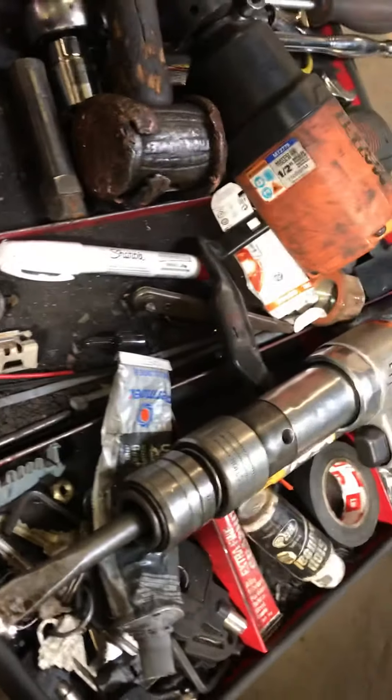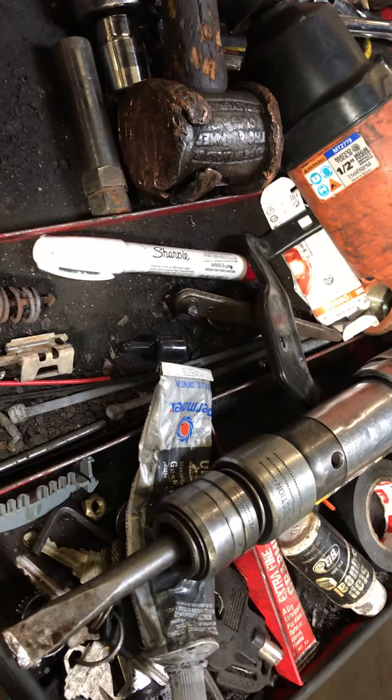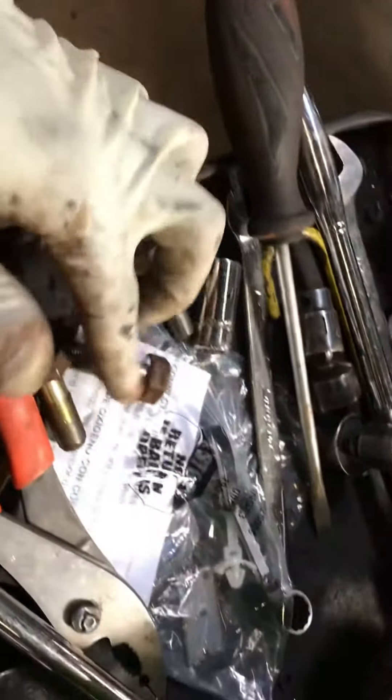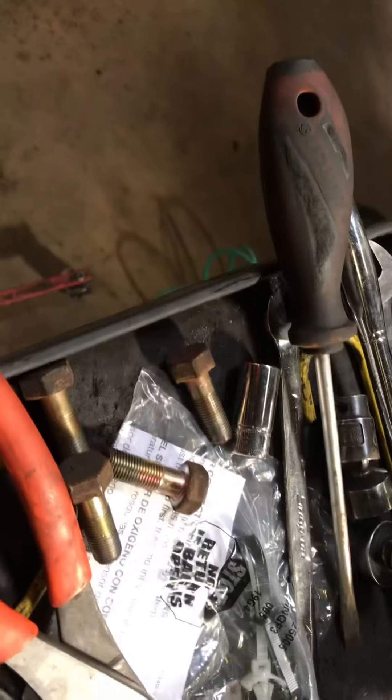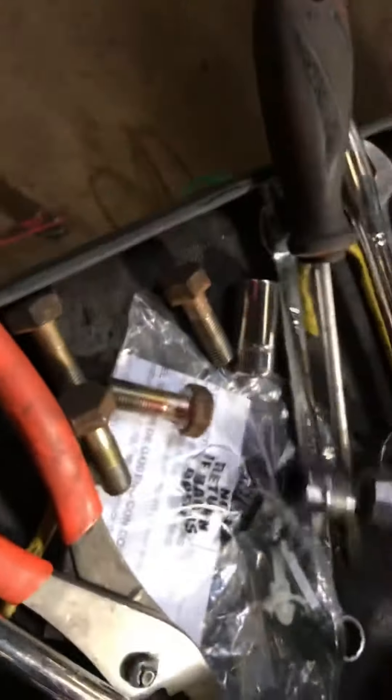I was able to remove it using this tool here because this car is very rusted. Hopefully this will help somebody. It's four bolts from the hub — size 19 — and once I did that, I was good to go.